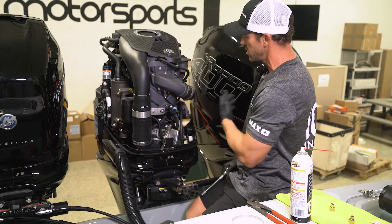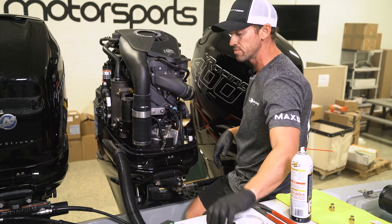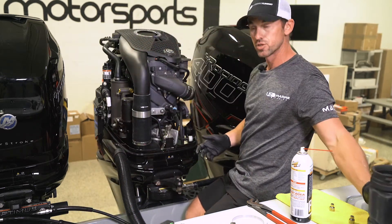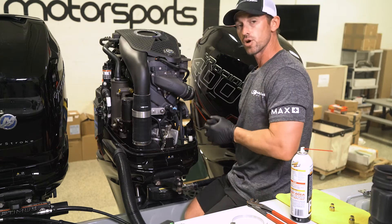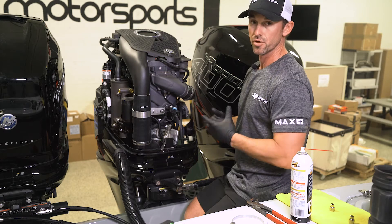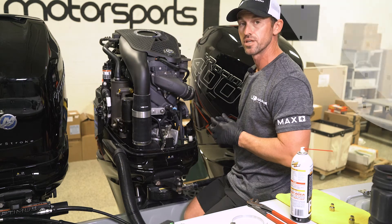As you can see, it was a pretty simple install. I'm going to continue and do the other three here. Once you get done with it, there's really no maintenance or anything that needs to be done. Of course, save your factory part in case you ever need to go back to factory, and enjoy your sound. Mainly, this opens up at about 5,000 RPM — you'll really hear your Mercury motor start to scream and it has that cool sound effect which we all want. Thank you very much for watching this video.